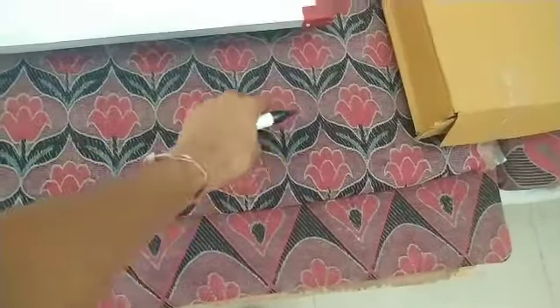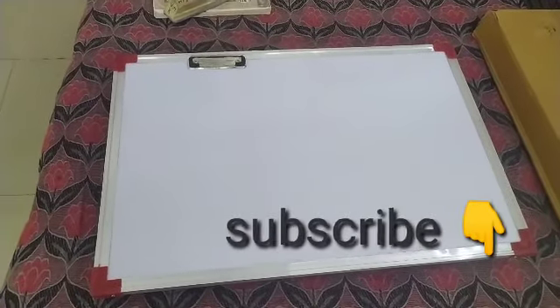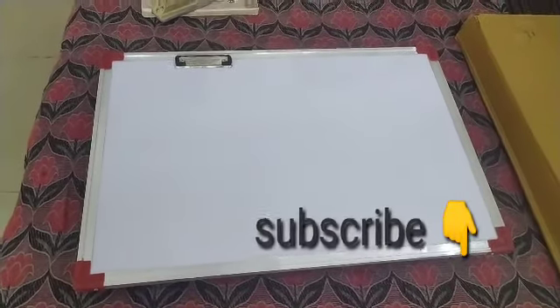I have purchased it for around 400 to 500 rupees. You can get it. This is the place of the store. If you like it, please like, share, and subscribe. Jai Hind, Jai Bharat.